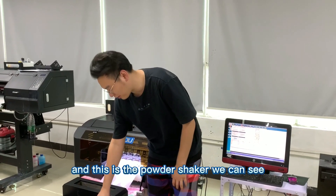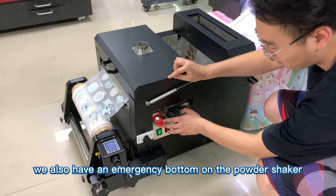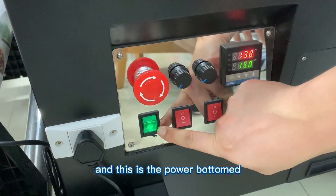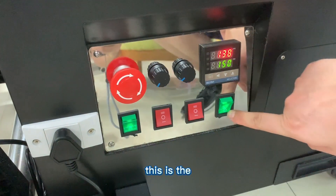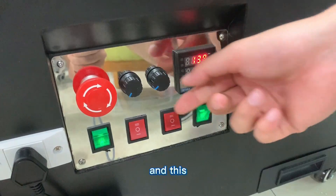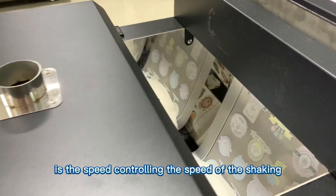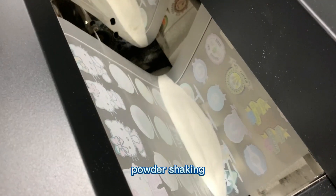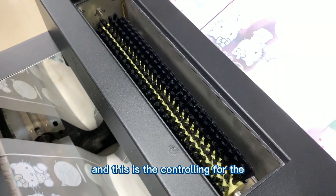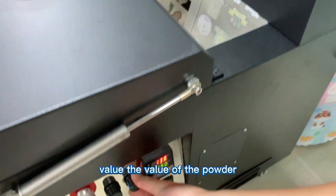This is the powder shaker. We also have an emergency button on the powder shaker. This is the power button, and this is the heat power button. This controls the speed of the powder shaker, and this controls the volume — the amount of powder dispensed.